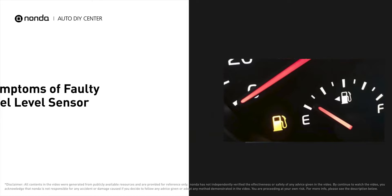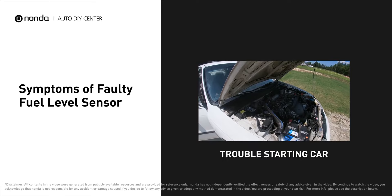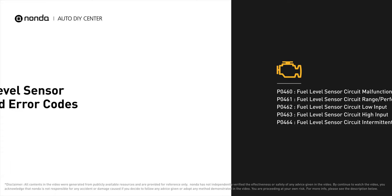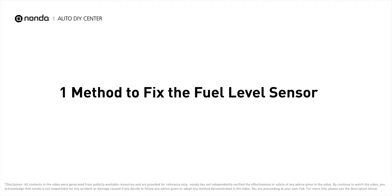A faulty fuel level sensor can result in poor fuel economy, and you may have trouble starting your car and experience poor acceleration while driving. It will turn on the check engine light on your dashboard and store fuel level sensor related error codes. If your vehicle has encountered fuel level sensor related problems, here is one method to fix it.